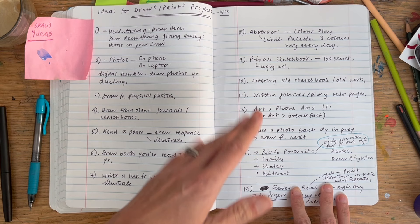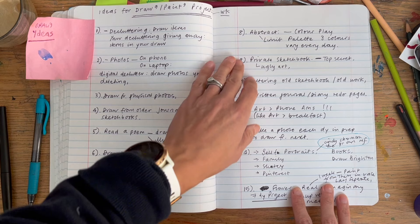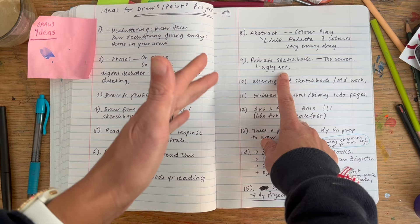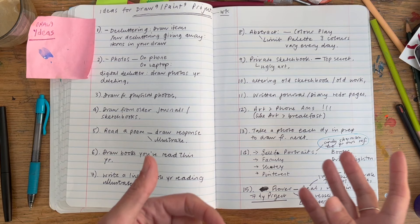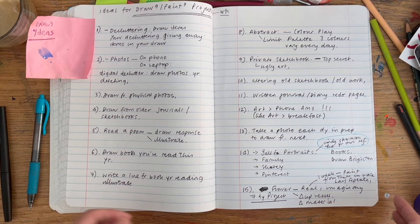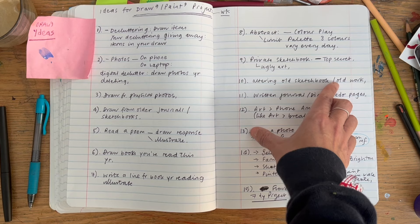Number nine: a private sketchbook. For those of us who share work online, what would happen if you kept a completely secret sketchbook — maybe even filling it deliberately with what you consider ugly art, really exploring private things? With the anticipation that you might burn it, recycle it, or draw on top of it. Having something completely private is an interesting idea, especially for artists building careers.